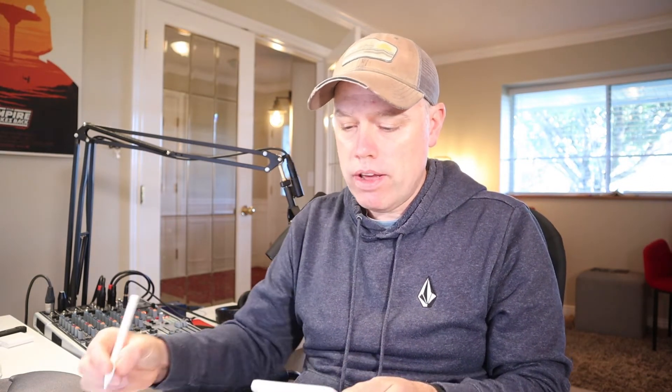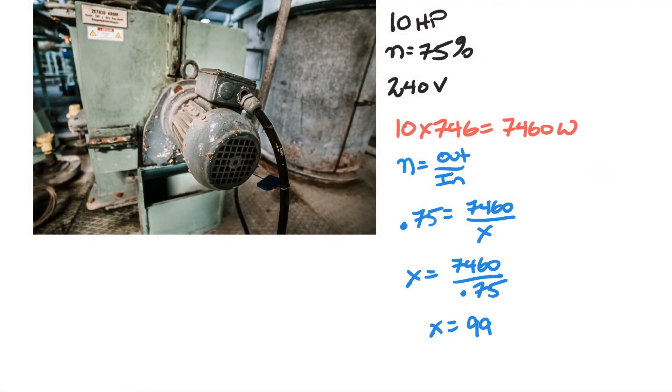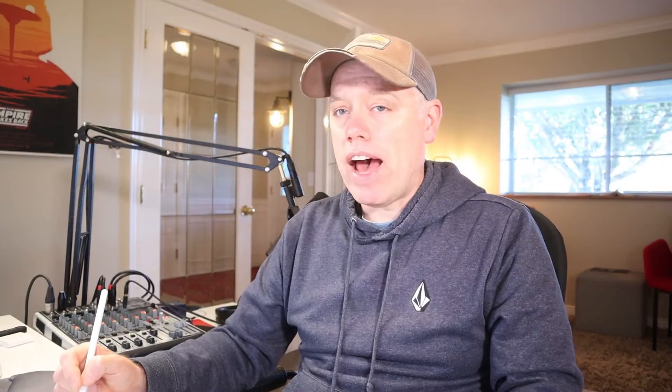Pulling up the calculator: 7,460 divided by 0.75 equals 9,946.7 watts. That is our input power — the power we are concerned with as electricians.